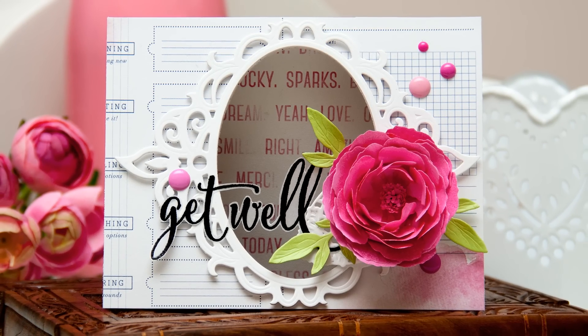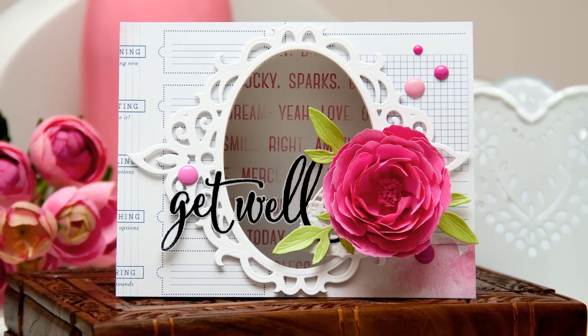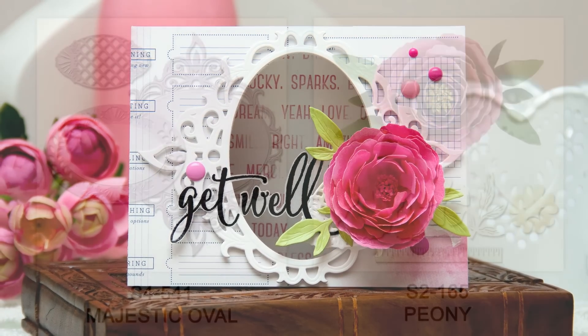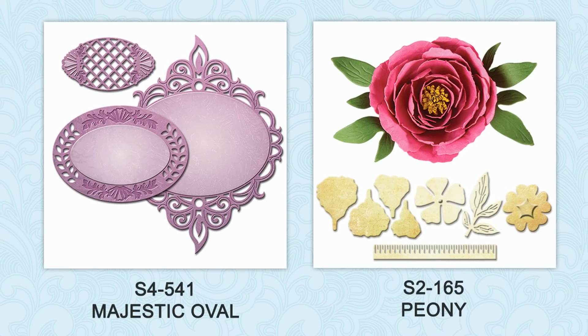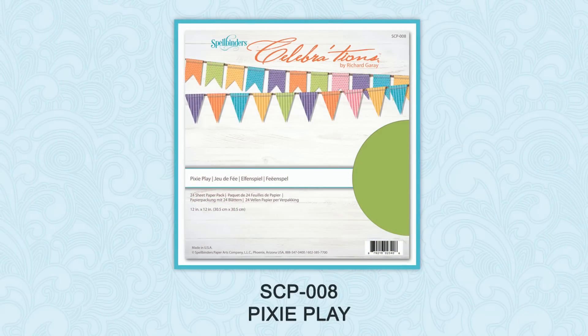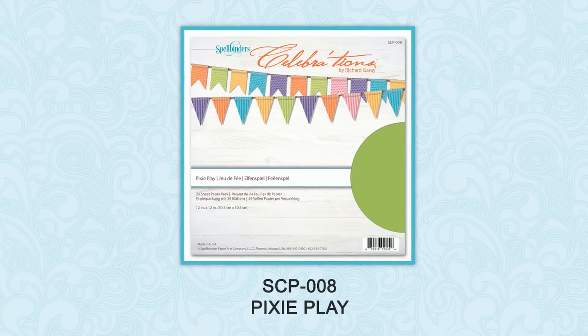Hi everyone, this is Yana Smakula, member of the Spellbinders design team. Today I'm sharing a feminine window card featuring a chipboard-like frame using a new majestic oval die. I'm also going to use a stunning peony flower from the Creative Flower line and also a Pixie Play cardstock from the Celebrations line from Spellbinders.